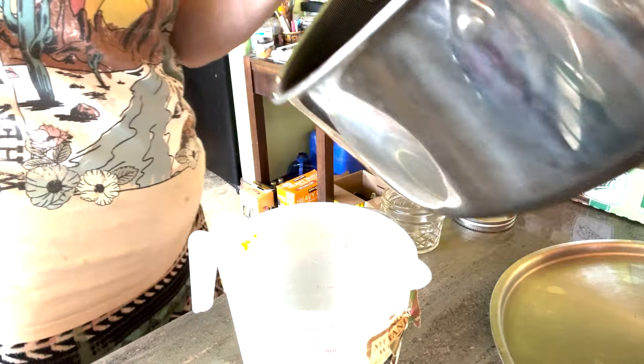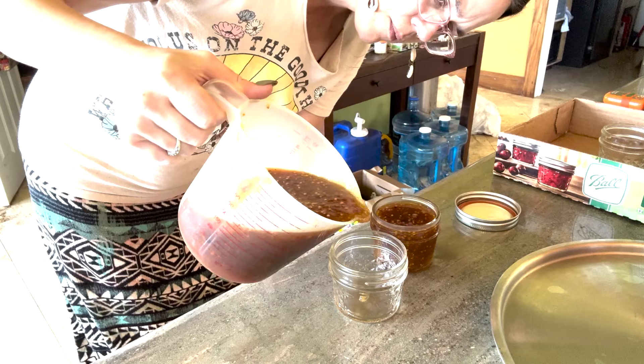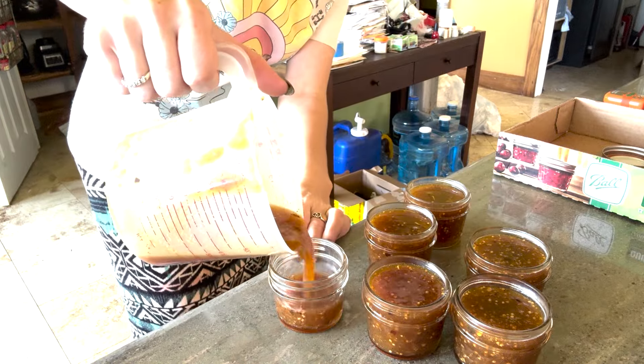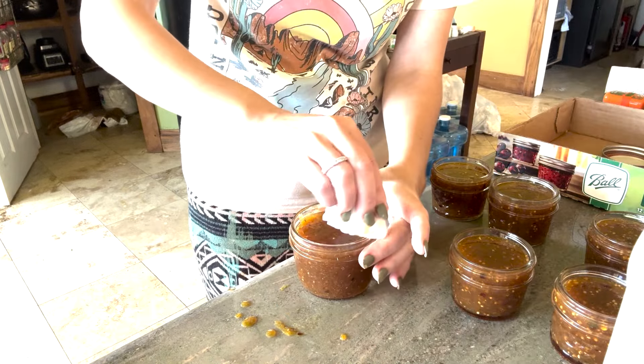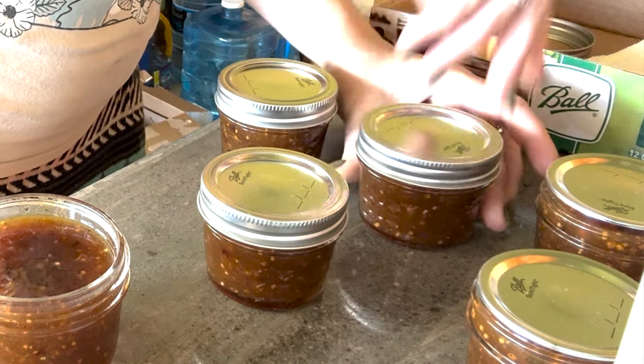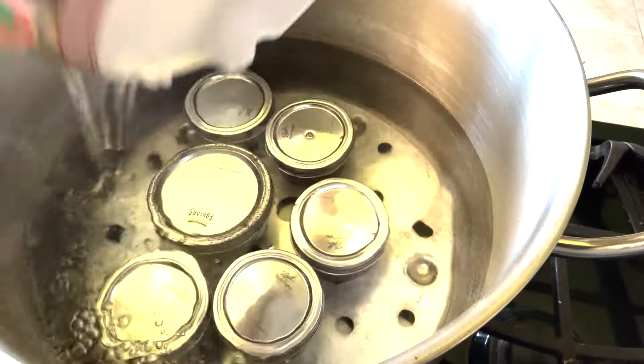You can do this recipe in pints, quarter pints, or half pints, and you're going to process it for the same time regardless of what size jar you use. Fill up each of your jars and place them in your water bath canner. Wait for it to come up to a full rolling boil, then set your timer for 20 minutes.